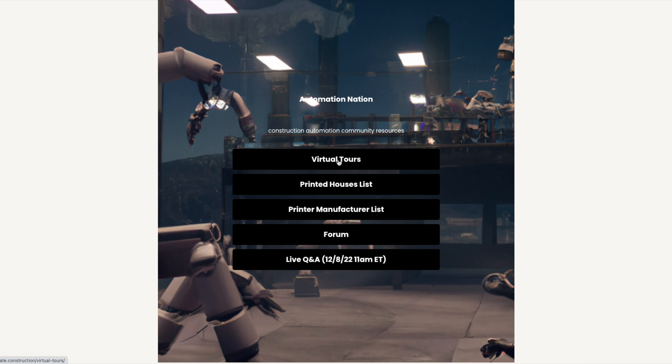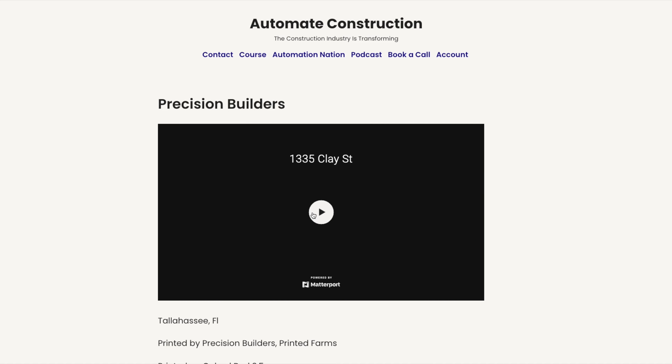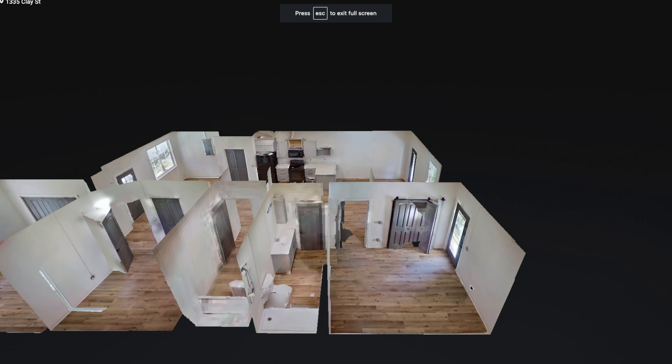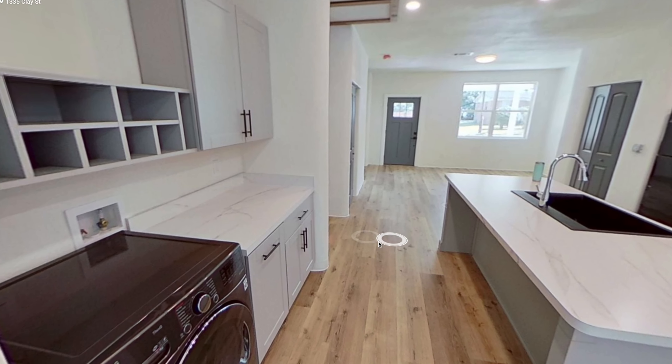If you've enjoyed watching this video and want to support my channel, consider joining the Automation Nation. For $10 a month you can access virtual tours of many 3D printed homes that I've visited, a list of 97 different printer manufacturers, and an online community. This channel takes no external sponsorships, so we're fully self-supported by the Automation Nation and the course I have available as well.